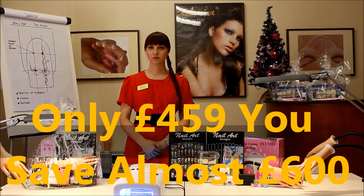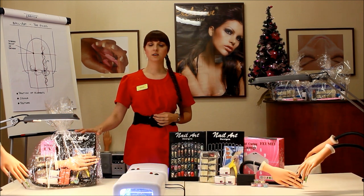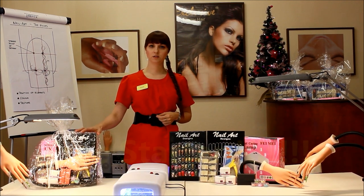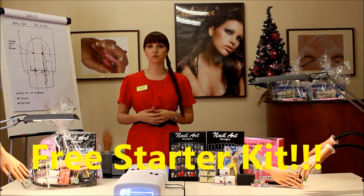With our 5-day Christmas course you will receive a starter kit. This starter kit is not for you to use during the classes, because we will supply all the tools and products you will need during the day course.